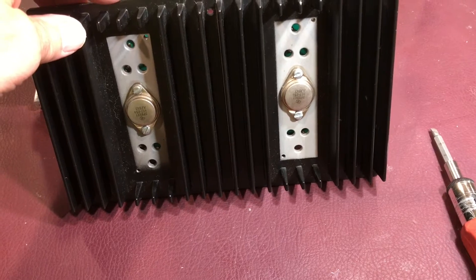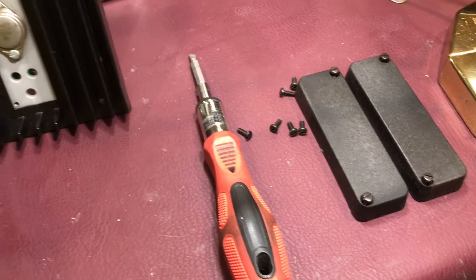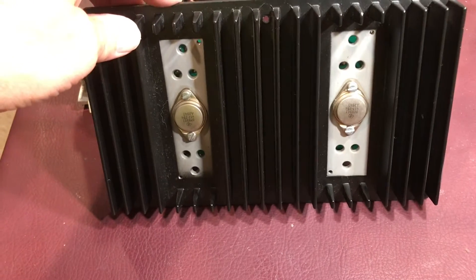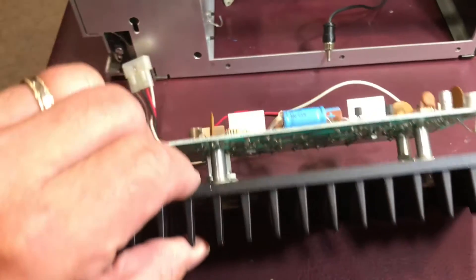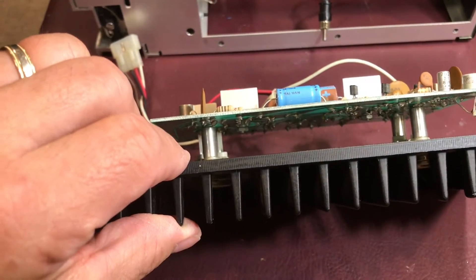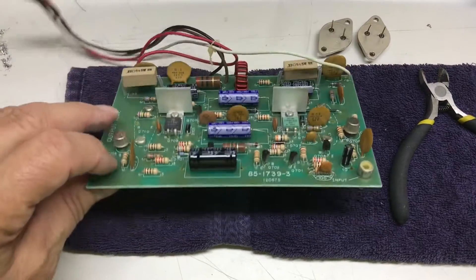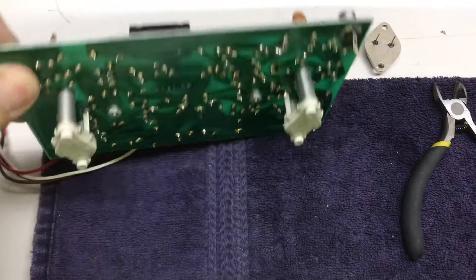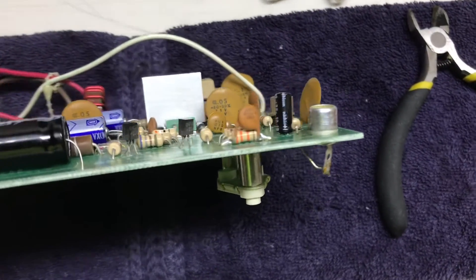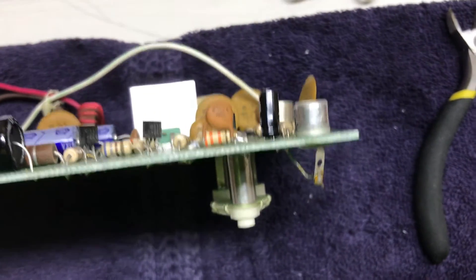To get access to the back side of the circuit board I removed the two decorative covers for the transistors. I'll pull those transistors and then we'll be able to remove that board and access the back of it. The capacitors are changed and I took a few minutes to clean up the back of the board. You can also see the RCA jack — it took a few minutes to polish that up so we get a good connection.